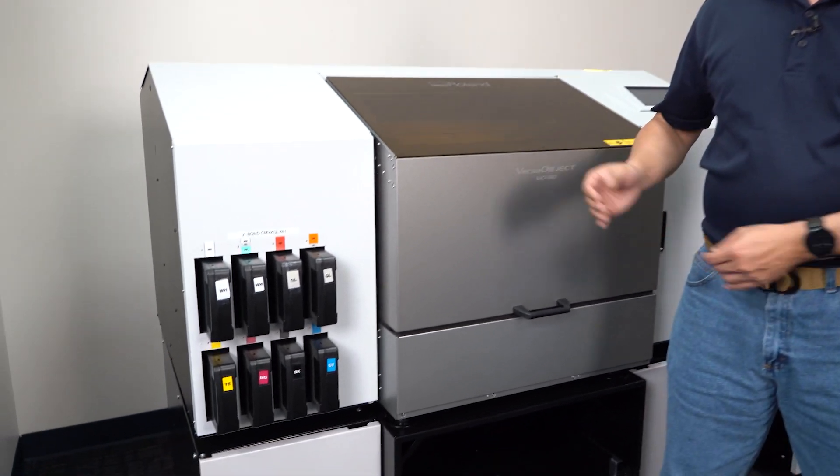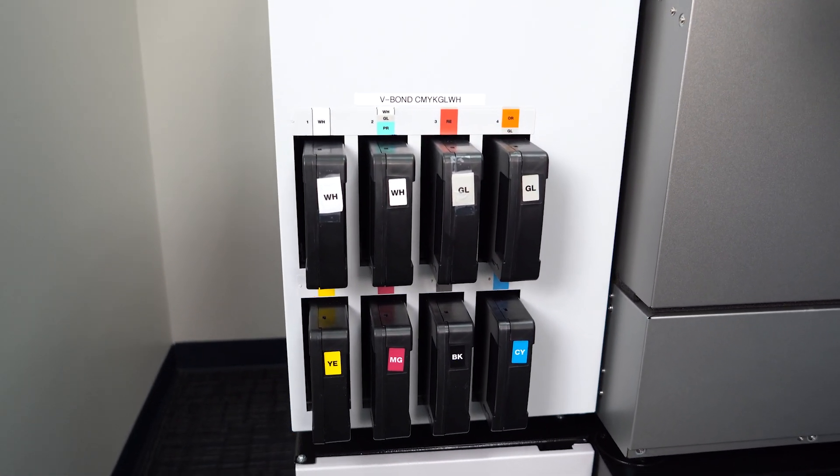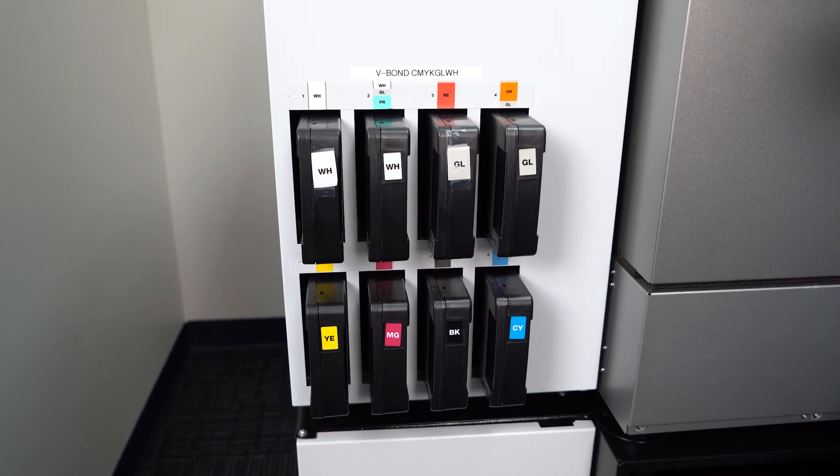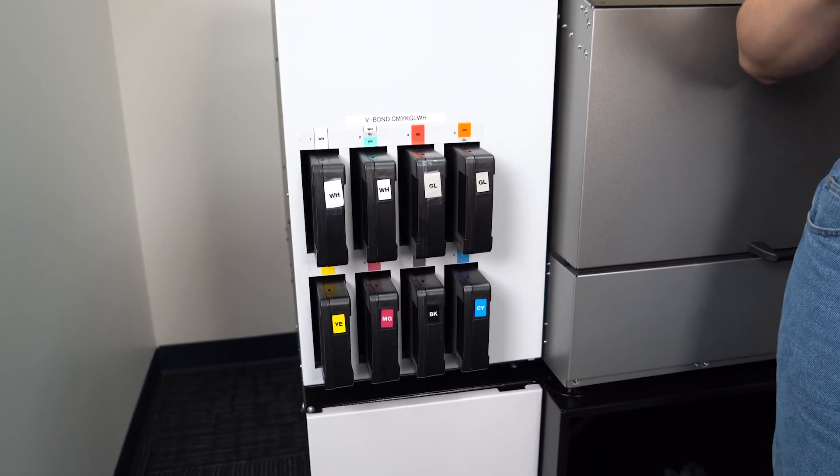Today we're going to be using the M0180, our 18 by 12 benchtop UV printer. This particular model is inked up with our V-Bond ink, which is our specific high build ink with ultra bright white and an excellent color gamut. This particular configuration is a dual white dual gloss for faster printing.